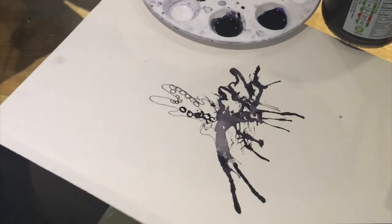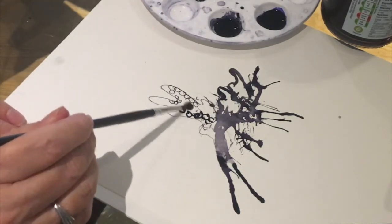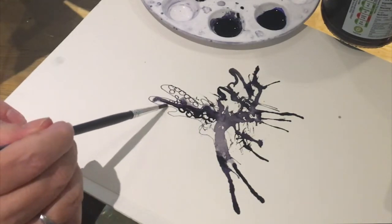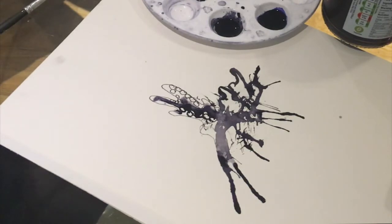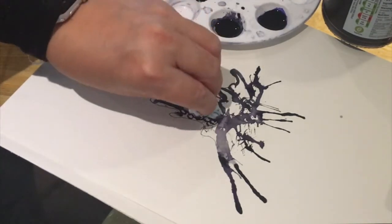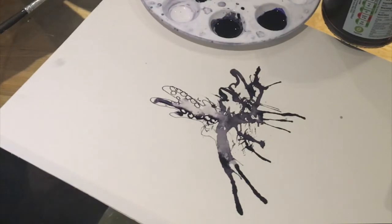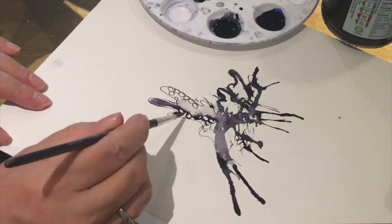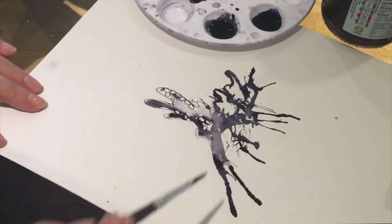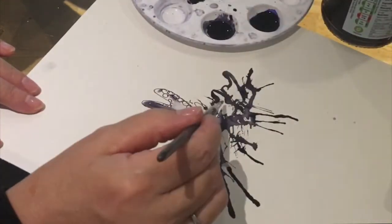Now if I use my water with just a tiny bit of ink, it runs and creates these lovely — oops, a bit too much water. Let's soak some of that up by scrunching the tissue. There — you could just use water and it will pick up the ink as you push it across the page.